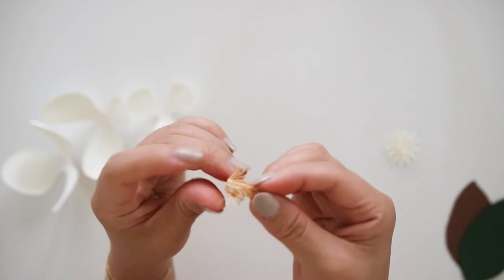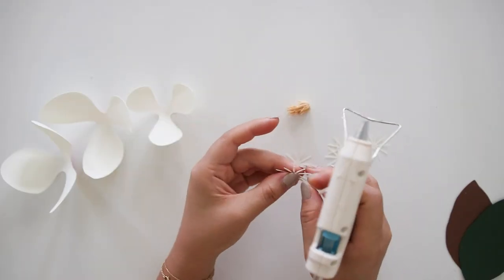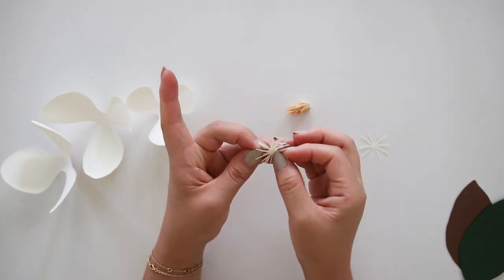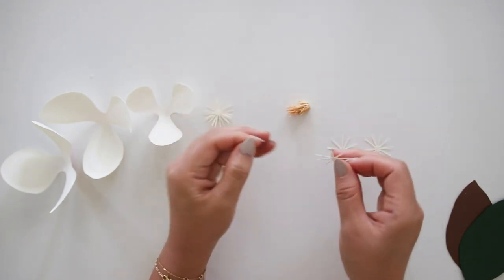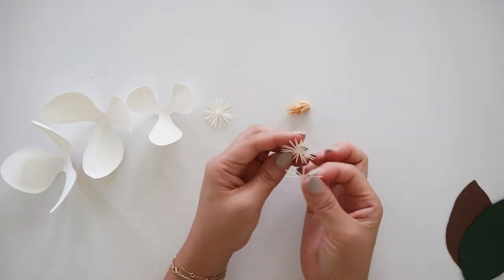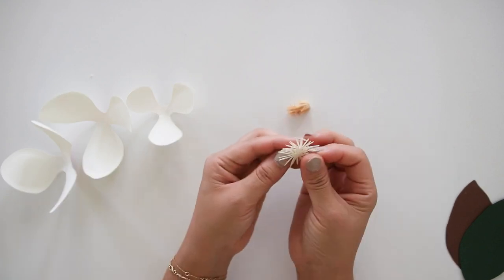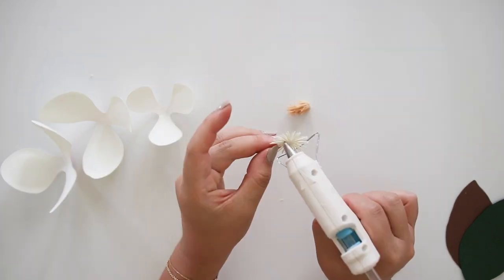Then glue the white center pieces in groups of three. Glue the remaining white center pieces in another group of three. Then glue both white pieces together, trying to crisscross the layers. Then glue to the bottom of the yellow pieces and gather up. The white pieces are not curled out.